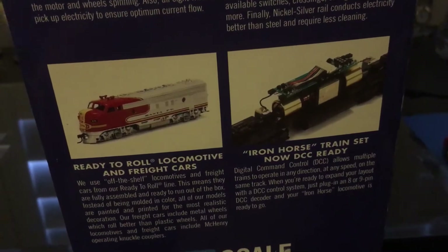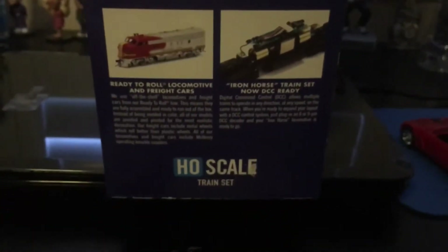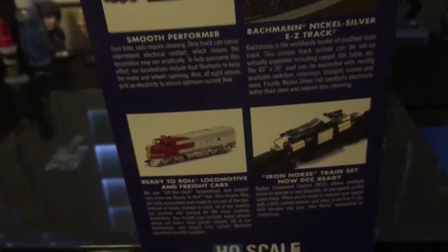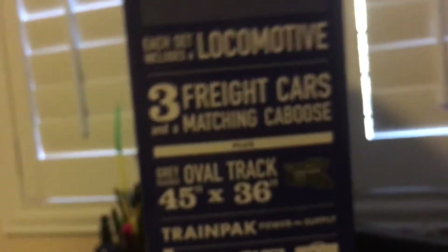Now when it's DCC ready, I know what that means — it means you can put a DCC decoder into it — but can you also make it sound? Because I really want to make this a sound unit. If you can, please put it in the comments below.